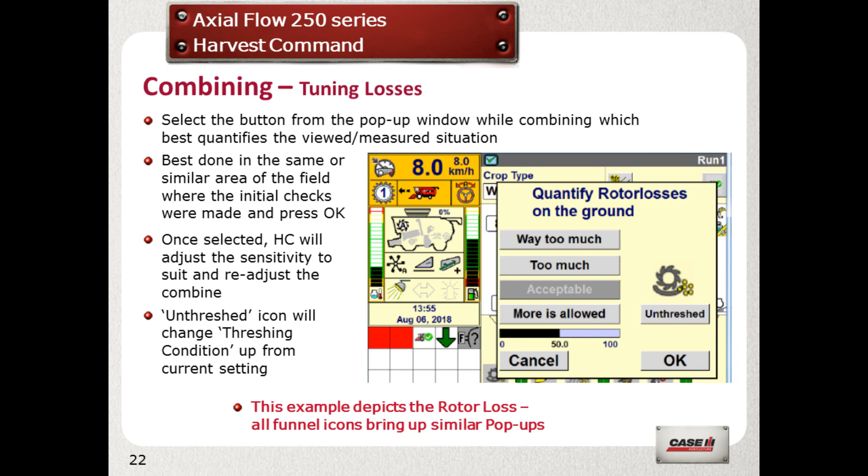If the unthreshed icon is selected, the threshing strategy will go up to the next level — i.e., easy to medium, or medium to hard.